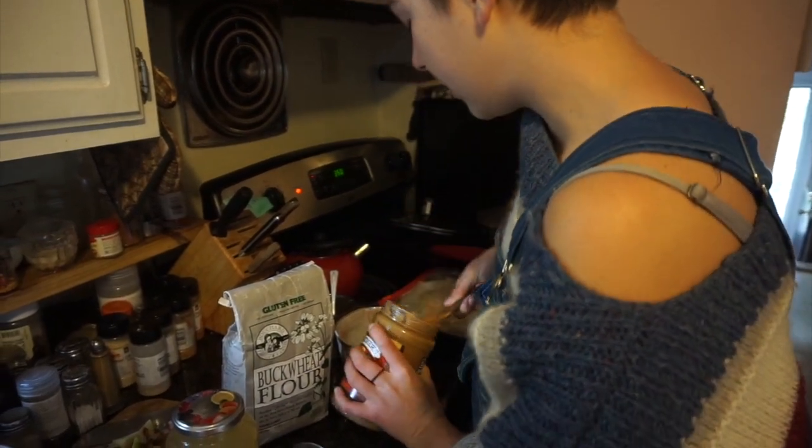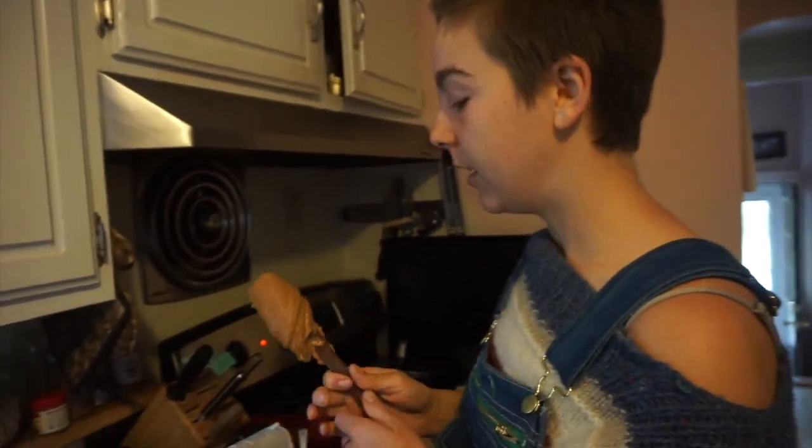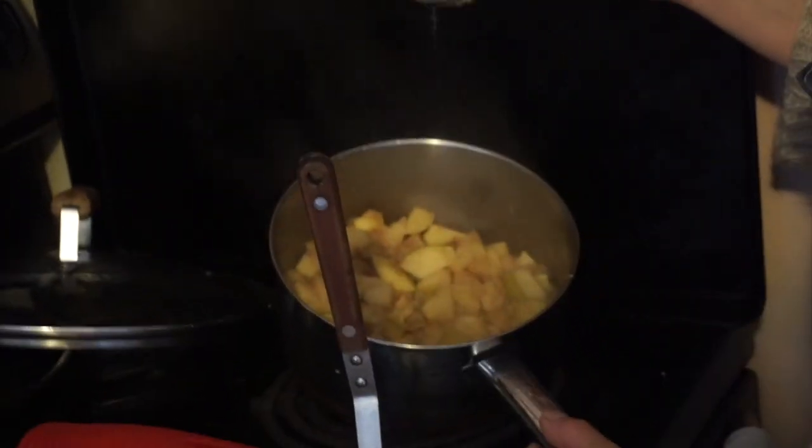Today you will be learning how to make peanut butter cookies. First thing you do is make applesauce: a quince, two green apples, and a red delicious. Ripe pulp.